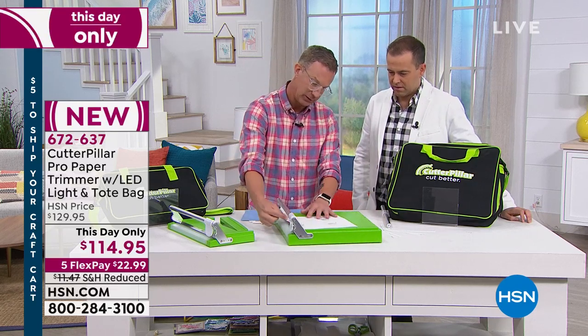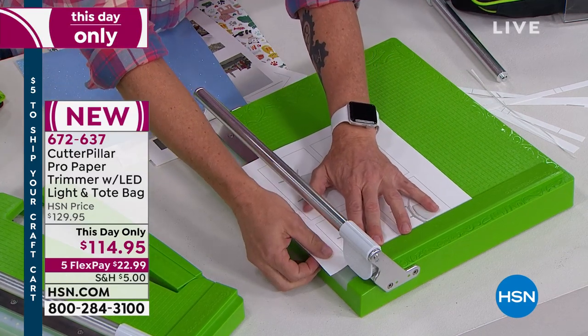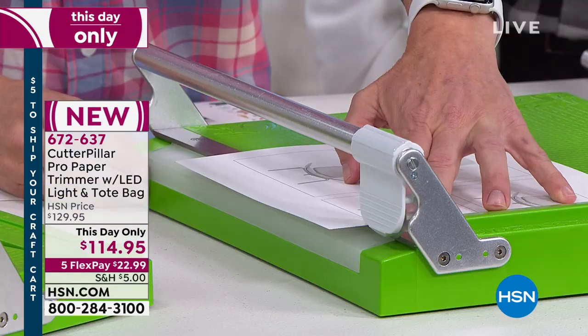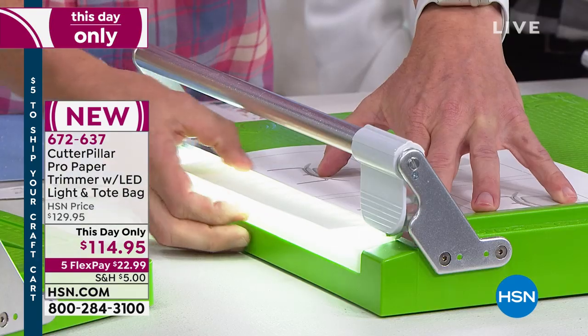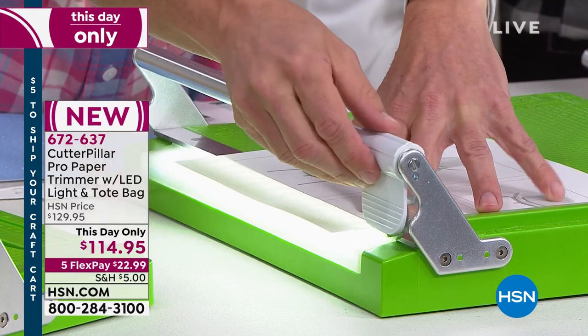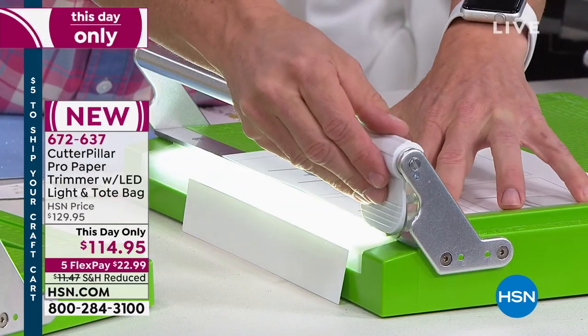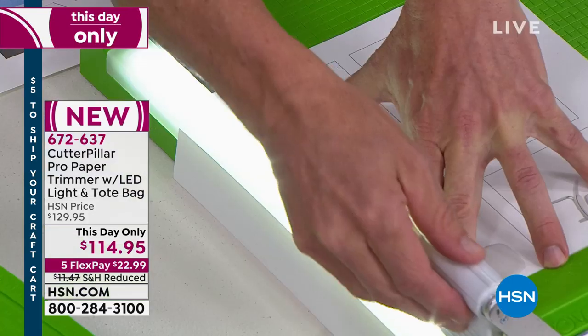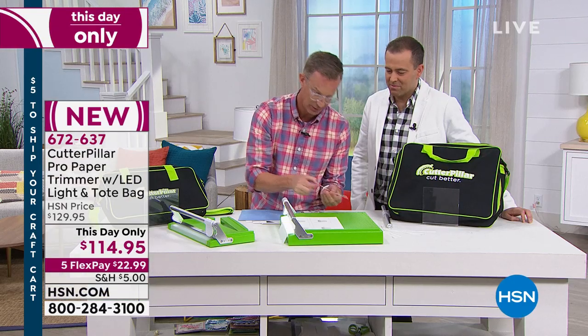I can see here exactly where the edge of my blade is, and I can see that it's going to pull right over the edge. This light can show you exactly where that blade is. I'm going to take that little hairline off perfectly straight — just like that, every time. In fact, I'm going to take just this little tiny edge off there, and you can see — there's my hairline.